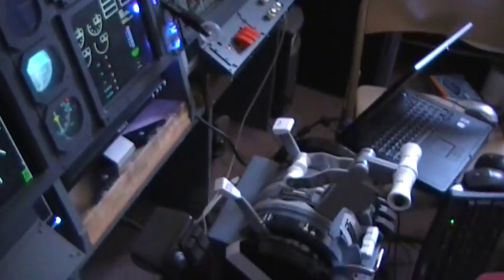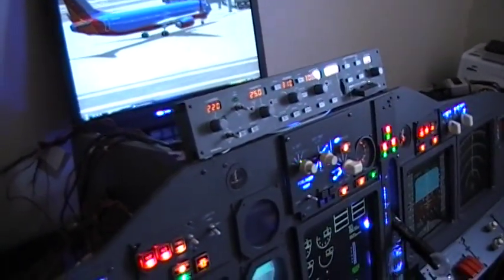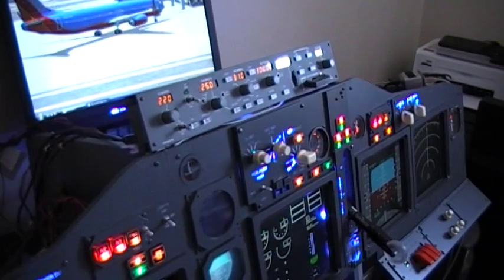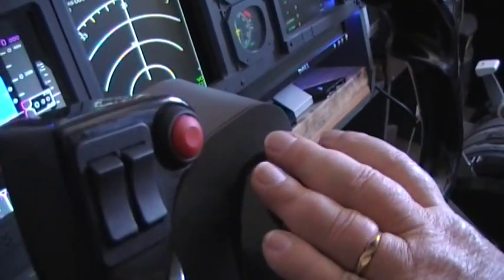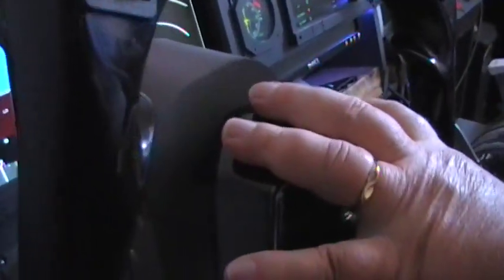New throttle quadrant, new overhead. I changed the rudder pedals out — I've got CH rudder pedals in there now. The Satec ones took a dive on me and there's no way of fixing them, and they didn't respond to contact, so I would stay away from that company. If you're thinking about a good set of rudder pedals that won't cost you an arm and a leg, the CH rudder pedals will work fine. The Precision Flight Controls yoke we're sticking with — the company has been absolutely great, they make high-quality equipment, not plastic stuff, and they will back all of their units up.